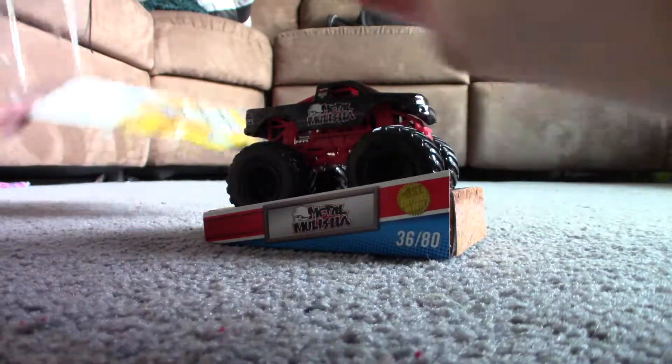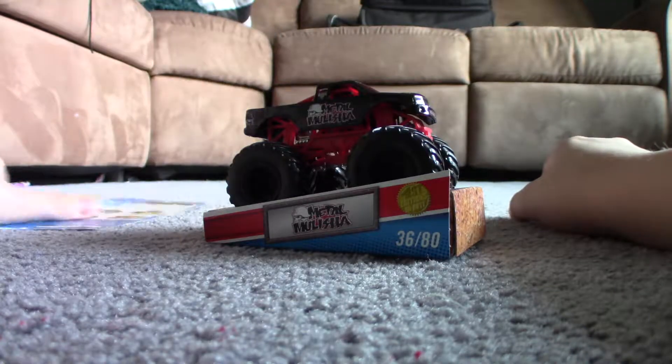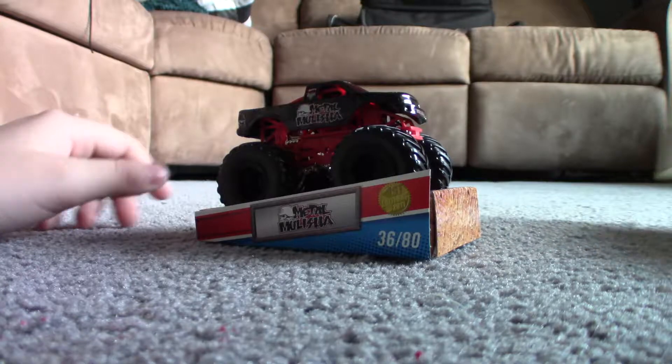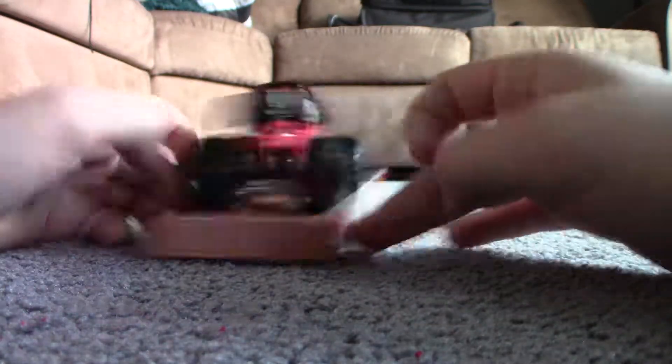Now I'm going to get this out. I'm going to take this off really quickly if I can. There's the card, I'm going to keep that. I'm going to figure out what case this is too. Here's the case. I like these cases, it's really cool.